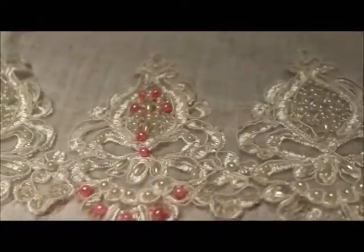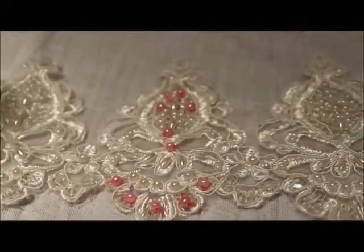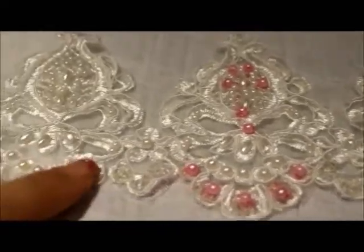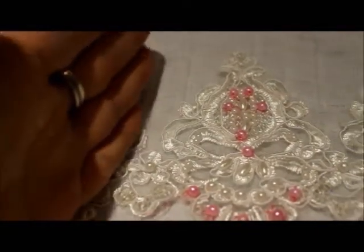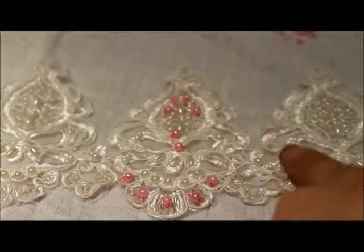So now I'm going to go in and cut these because obviously I don't want this huge long piece on the side of the shorts. So I'm just going to go in and cut around the flower here — from there to the end of this flower.